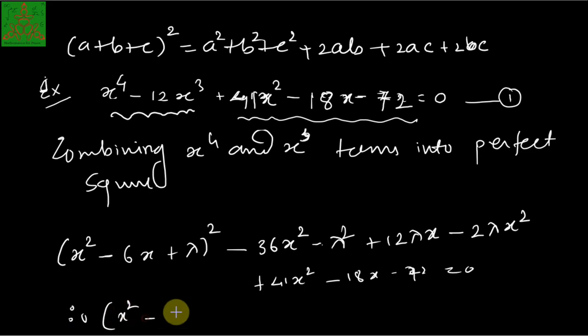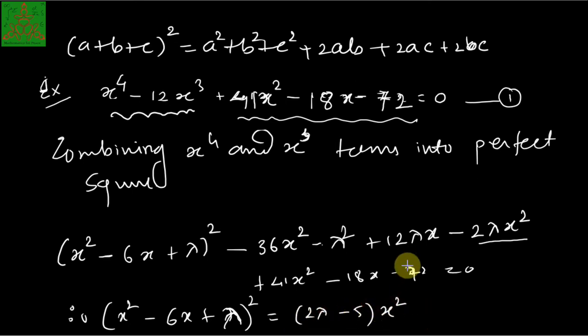We rewrite this as (x² - 6x + λ)² equal to the right-hand side. Collecting x² terms: 36 - 41 gives -5, combined with 2λ gives (2λ - 5)x². The x terms combine to give (-12λ + 18)x, and the constant terms give λ² + 72.